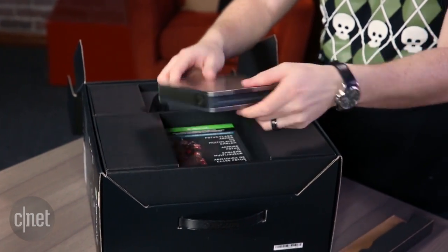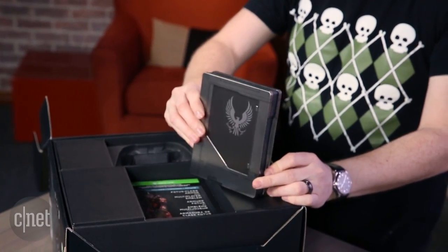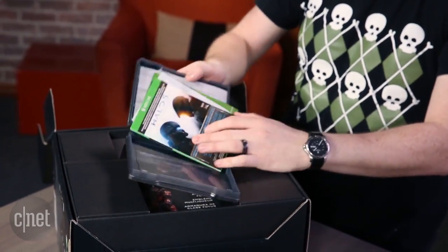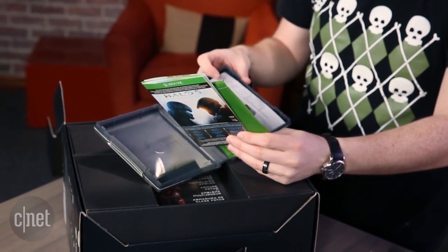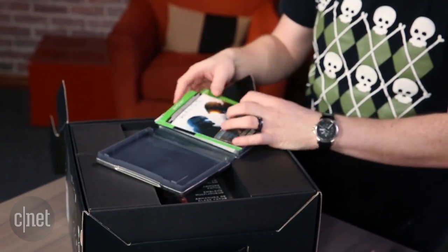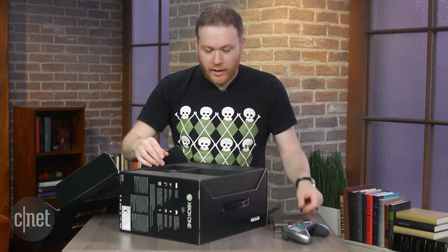There's a steel book. I don't know what that's all about, but inside you got the game voucher and some of the DLC. This is pretty neat. If you're a Halo fan, this stuff's gonna drive you crazy. You're gonna love it.